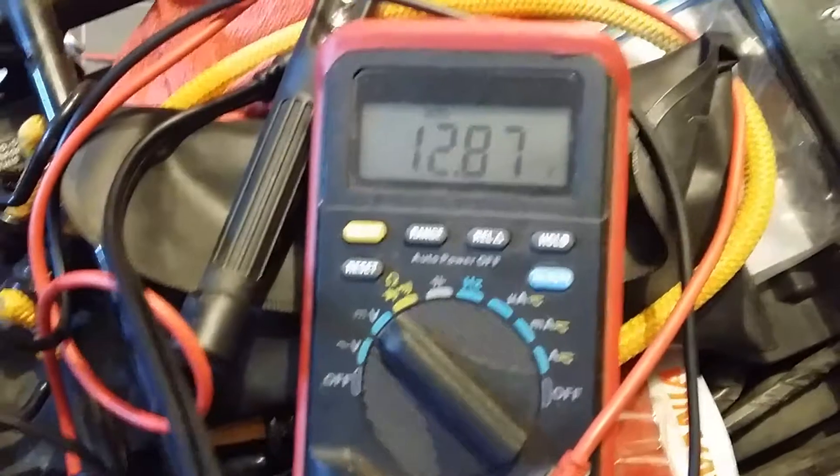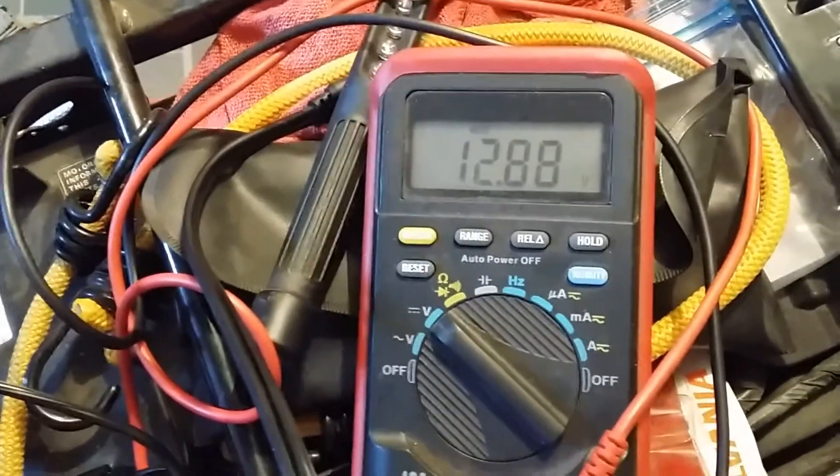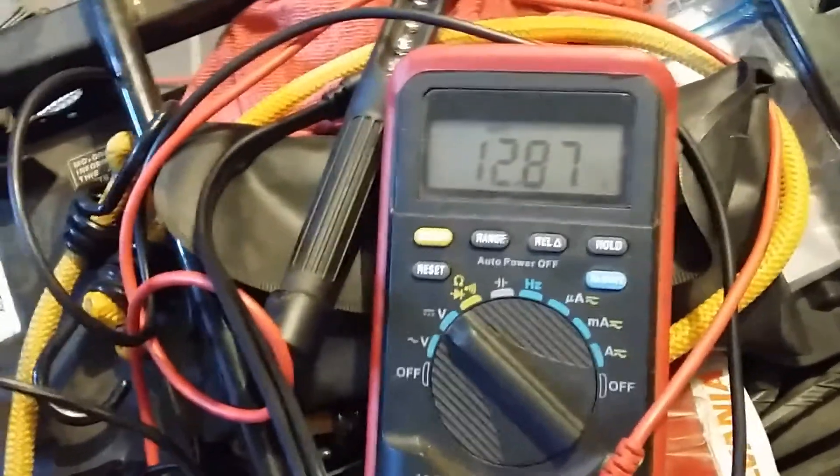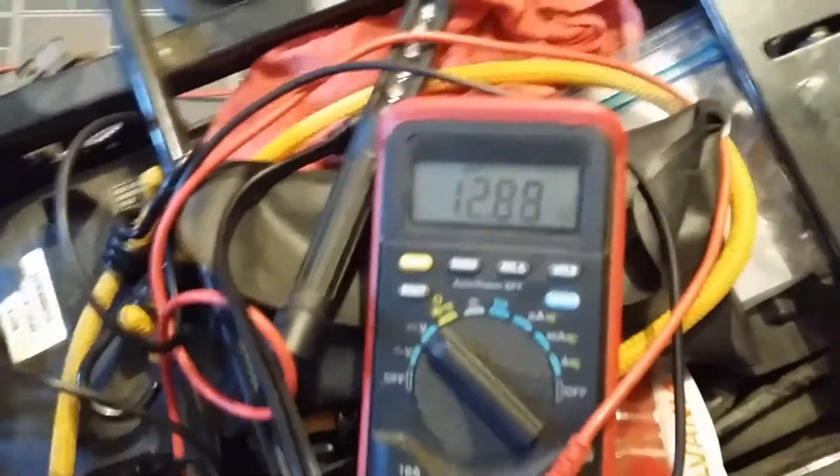Like I said, I didn't have it fully charged, but it did start and the thing was actually not charging when it should have been charging. Stay tuned — probably just got to get the right regulator for it, but we'll see. Thanks for watching.